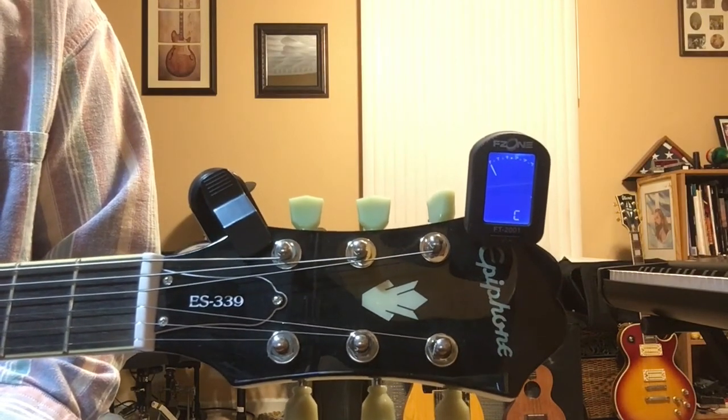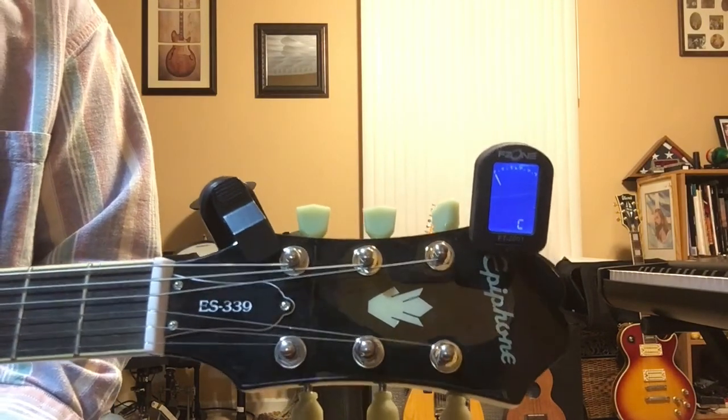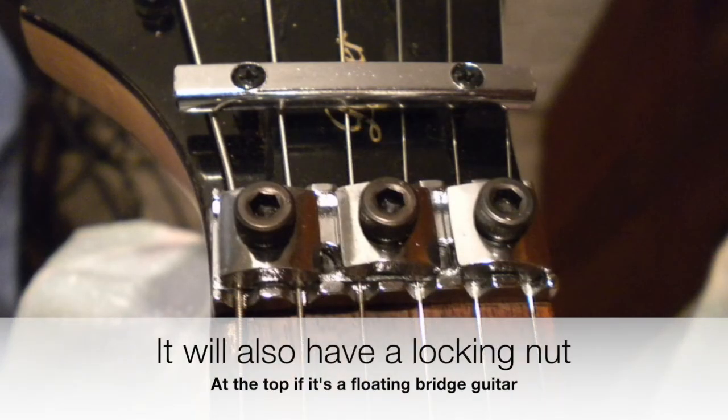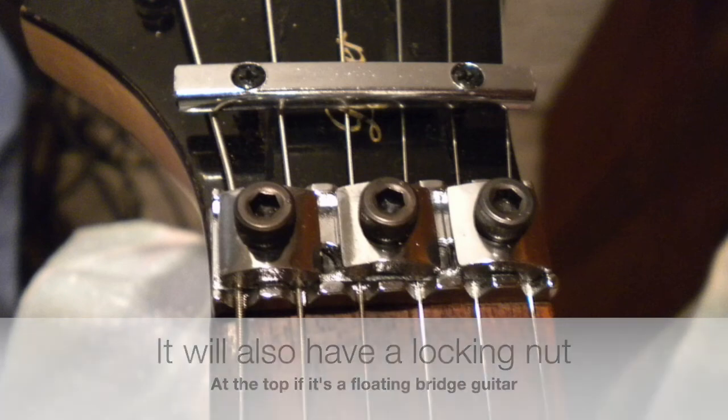A couple of things we need to discuss: if you have a floating bridge type like the picture here, drop back ten and punt — this is not the video for you. It's not the type of guitar you should have to start with.